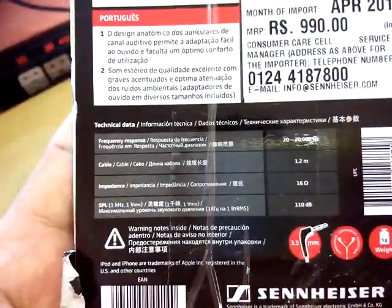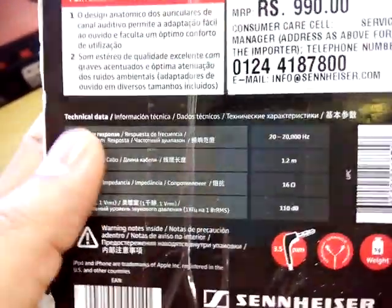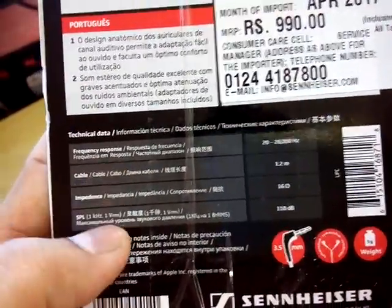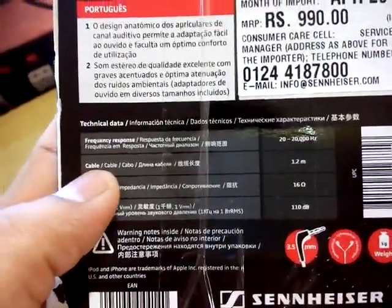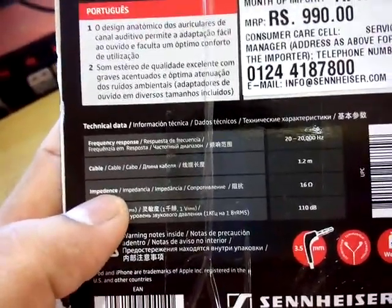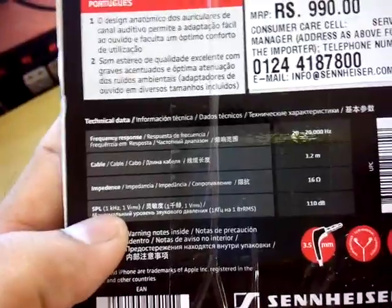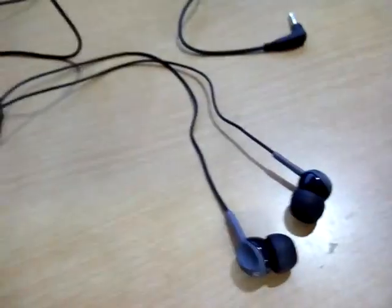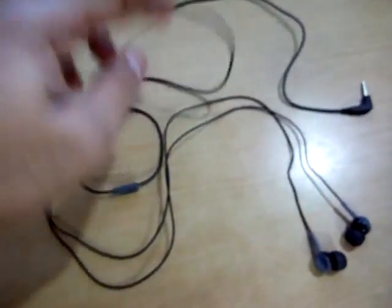The frequency response is 20 Hz to 20,000 Hz, the cable is 1.2 meters long, impedance is 16 ohms, and sensitivity is 110 decibels — it's kind of loud. That's everything on the package.